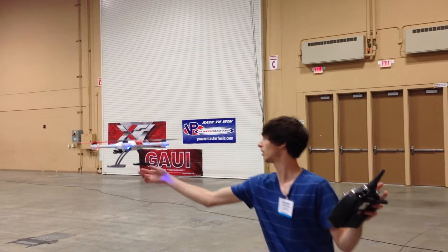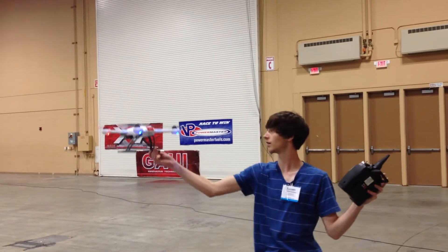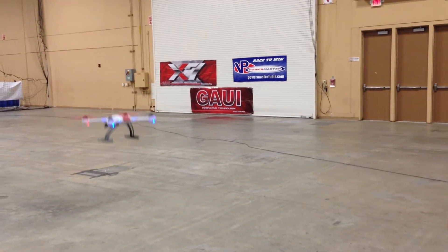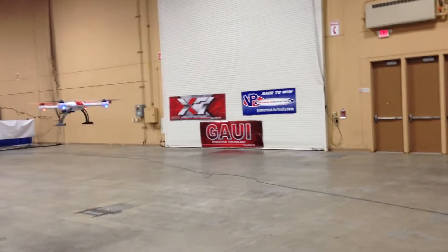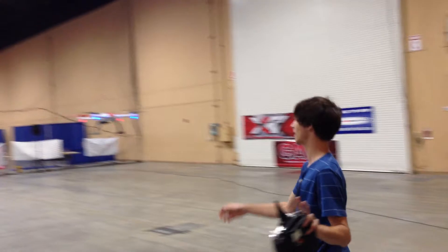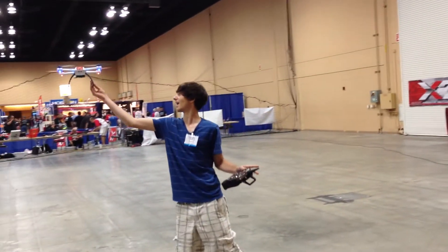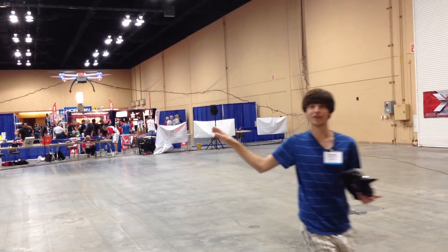So I've got no throttle and it holds. I can't get it above that altitude.